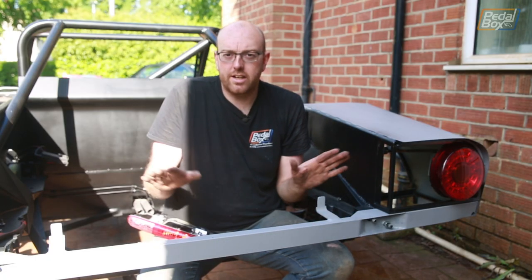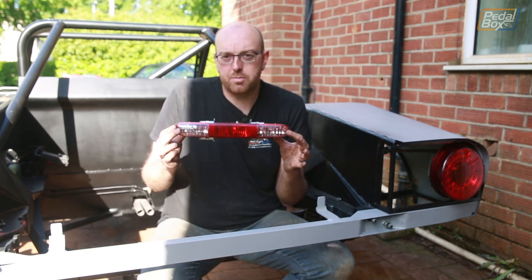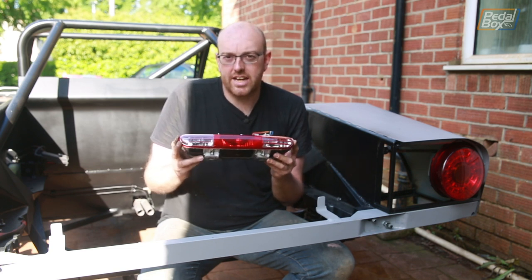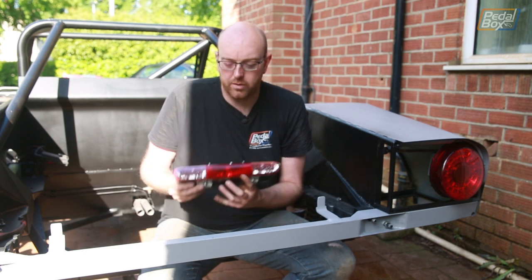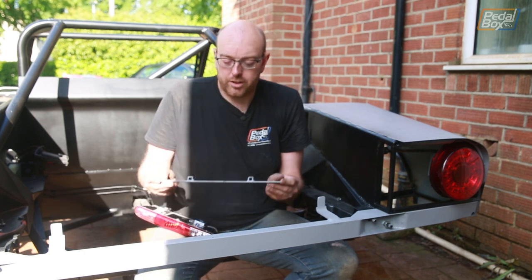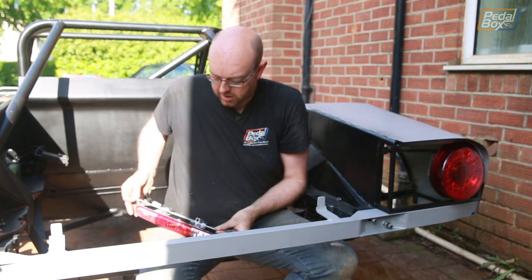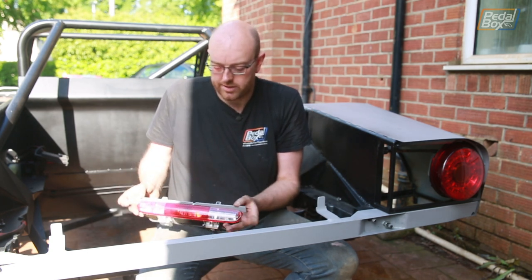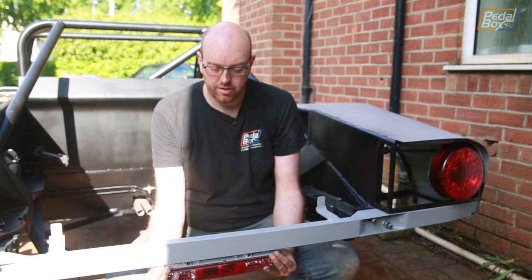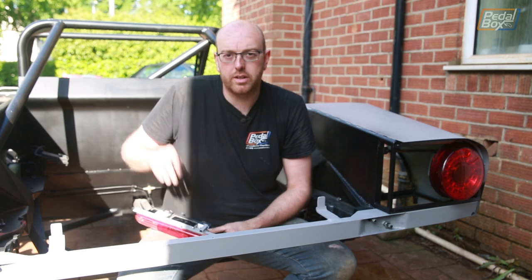Before we do a full test build with the intercooler we're going to pop the bumper bar off to add one more piece — yet another manufacturer's part. This is from a BMW Mini, I think 2009-2010 ish model, and it's a fog light and reverse light combo. This is going to sit just underneath the bumper bar, so we need a bracket. The bracket is quite simple: two half-inch standoffs and some three-quarter inch steel bar, it just clips into the top of the light and holds it nicely underneath the bumper bar. So we're going to pop this off, weld this on, and then rebuild it all.